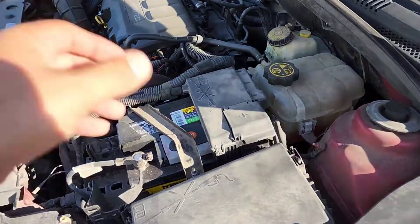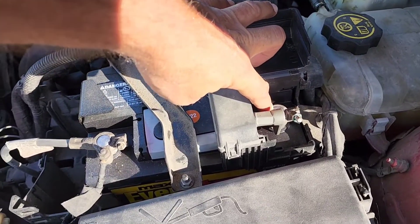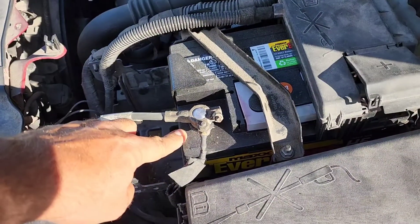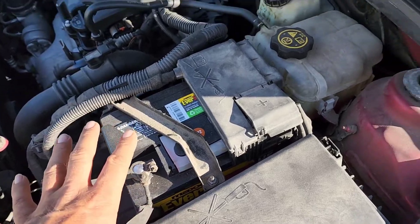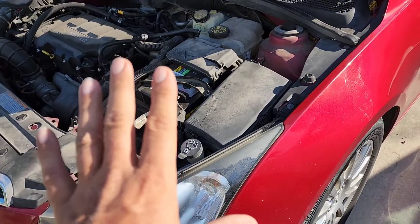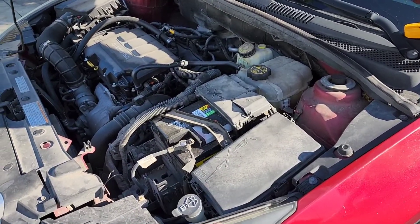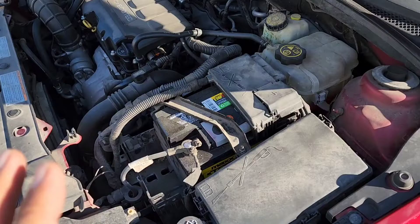When you pop the hood, you're going to look at this and see that you have your positive battery terminal here and your negative battery terminal over there. I also want to point out that you only want to do this test for the battery first with the key off and all your accessories off, so the battery is in its full rest position.